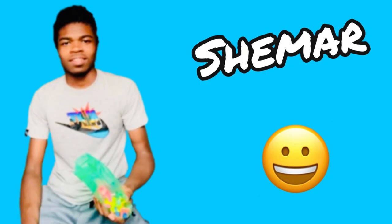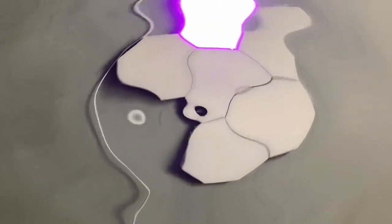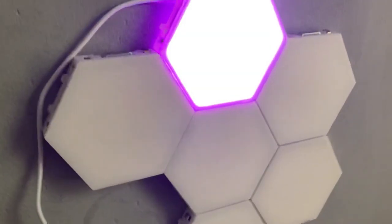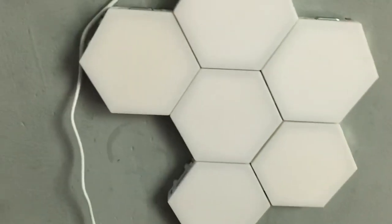What's up guys, welcome back to a new video. But today, let me shut my door real quick because it's louder. But yeah, here's the lights — I'm going to show you these LED lights. They're like tapping lights that you can tap, and they will turn off. So let's get started with the video.